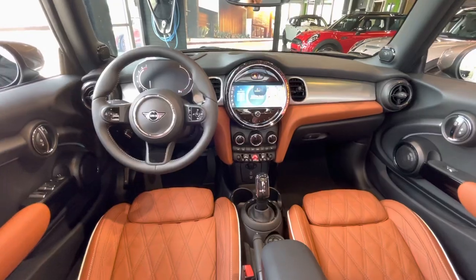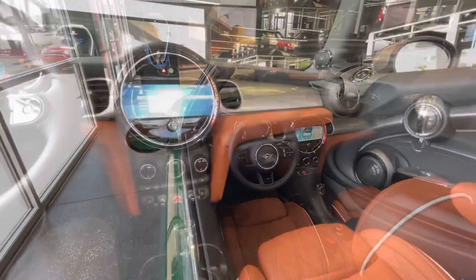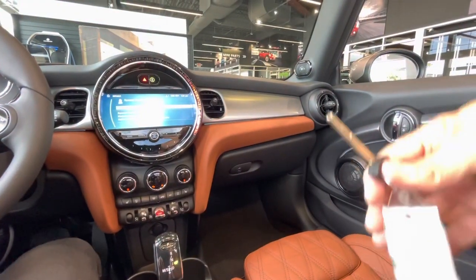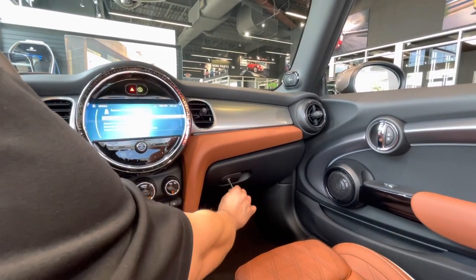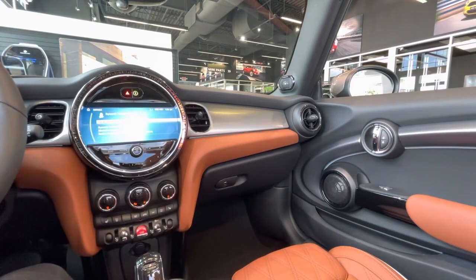The convertible is also the only Mini that has a lockable glove box. Remove the internal key from your Mini key fob to lock or unlock the glove box to protect your personal belongings — in case you want to leave the top down and run inside a store real quick without worrying about what's in there.